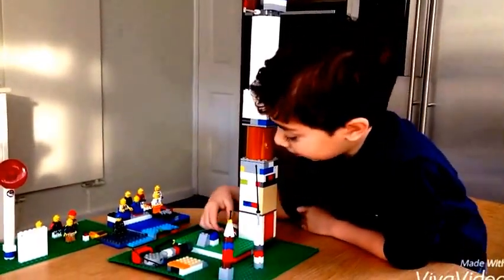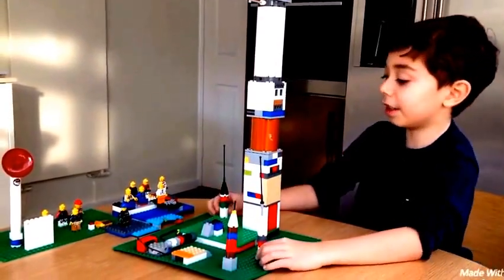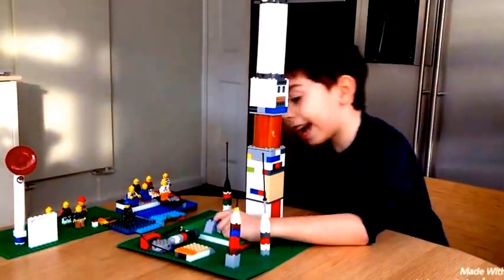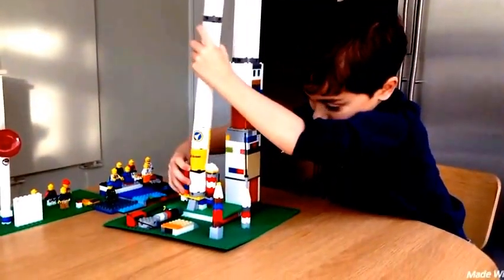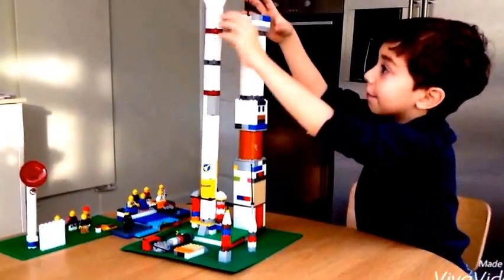This is where the rocket stands on. Here are some antennas. Here's the water, and there's where the rocket stands on. I'll show you how the rocket stands on. And then you put this like that.